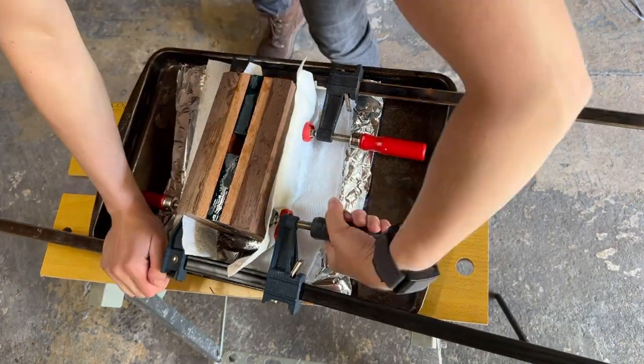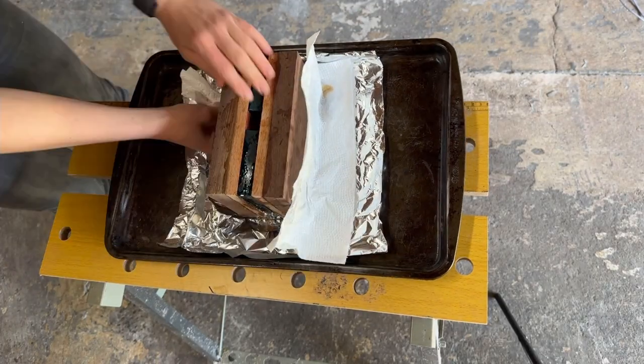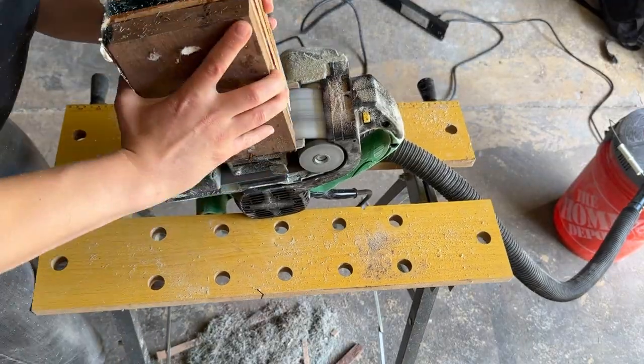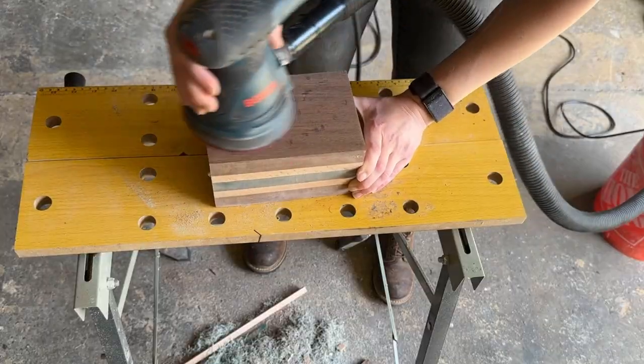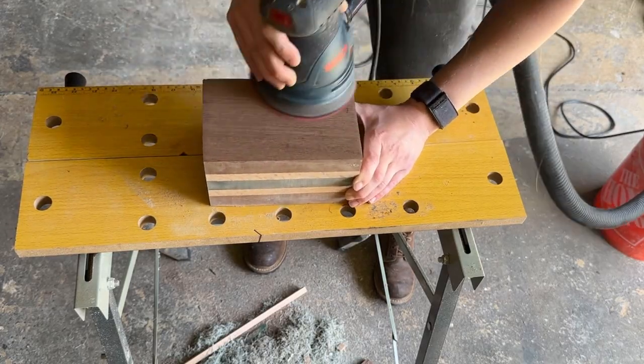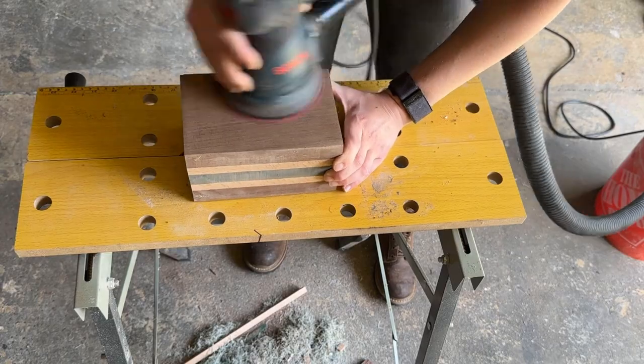About a day later it was time to remove the clamps, and you can see it certainly needs some cleaning up. So back to the belt sander at 40 and 80 grit to get the edges leveled out and the excess glue knocked off, and the orbital sander from 80 to 220 grit to clean up the fingerprints from the faces and the sanding marks from the edges.